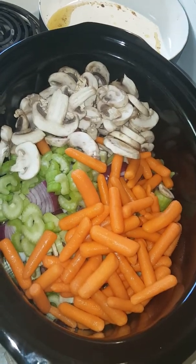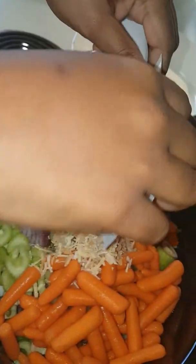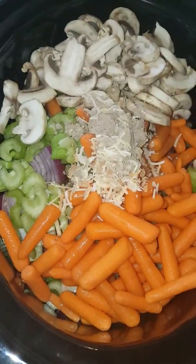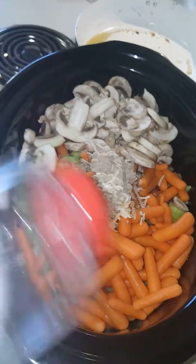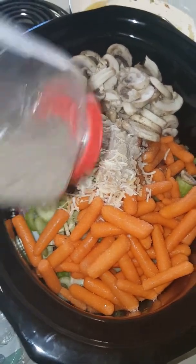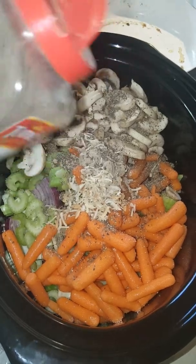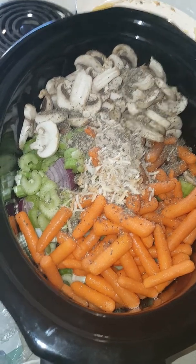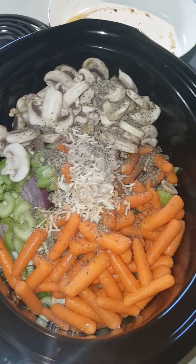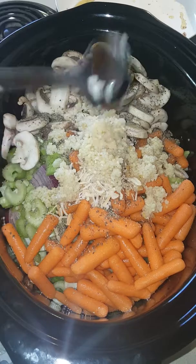Now I'll start adding my seasoning. I've got the Lipton's onion soup mix — just one pack. Then I'll add some salt and pepper just for the taste. I like a lot of pepper. Then I'm going to put garlic — I use a lot of garlic because it has a lot of health benefits. About two tablespoons would be good for this recipe, but I'm going to show you how much I use. That's minced garlic, and one more scoop for fun.